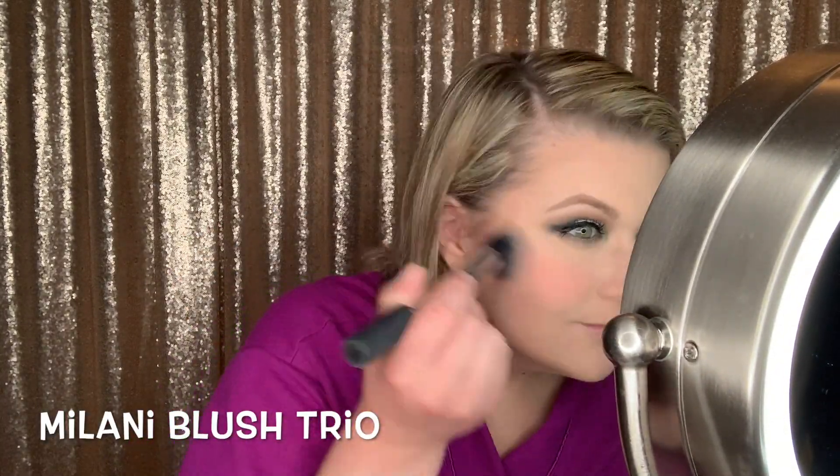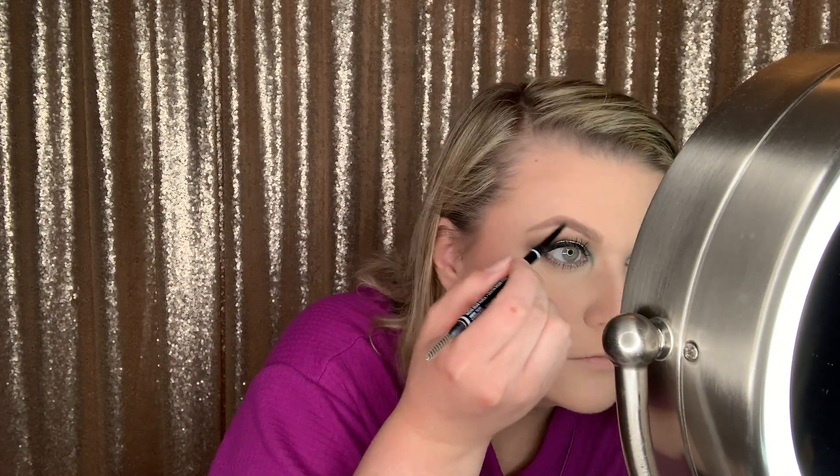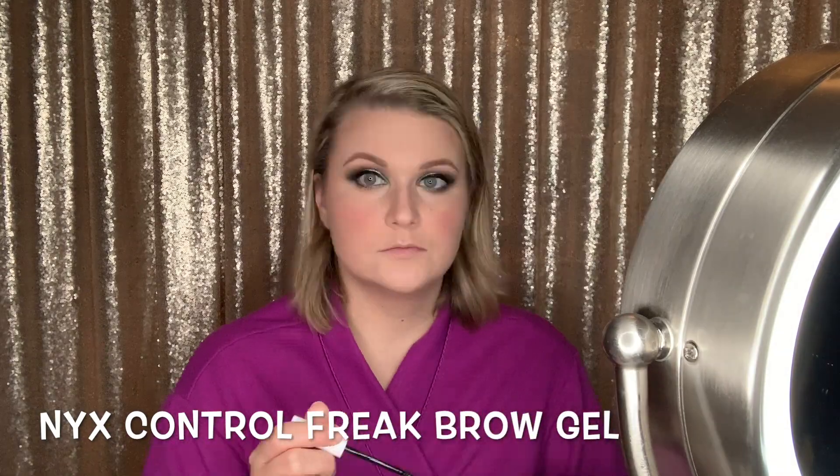I really like this Milani Blush Trio — I think I'm using the darkest shade in this palette. As a reminder, the makeup might look kind of bold but I was going to be on stage under a bunch of lights. This is the Lorac Perfectly Lit Highlight — I really like a natural highlight because I tend to get oily sometimes.